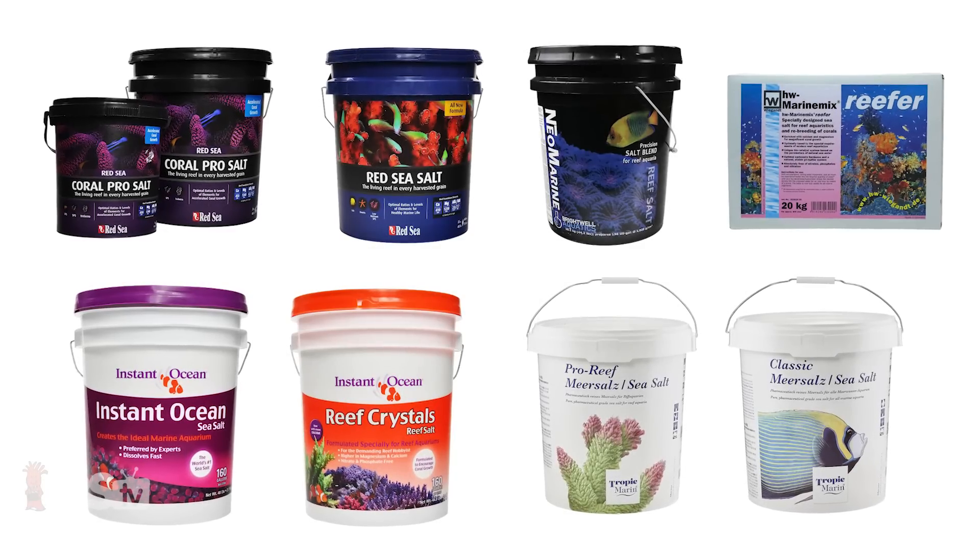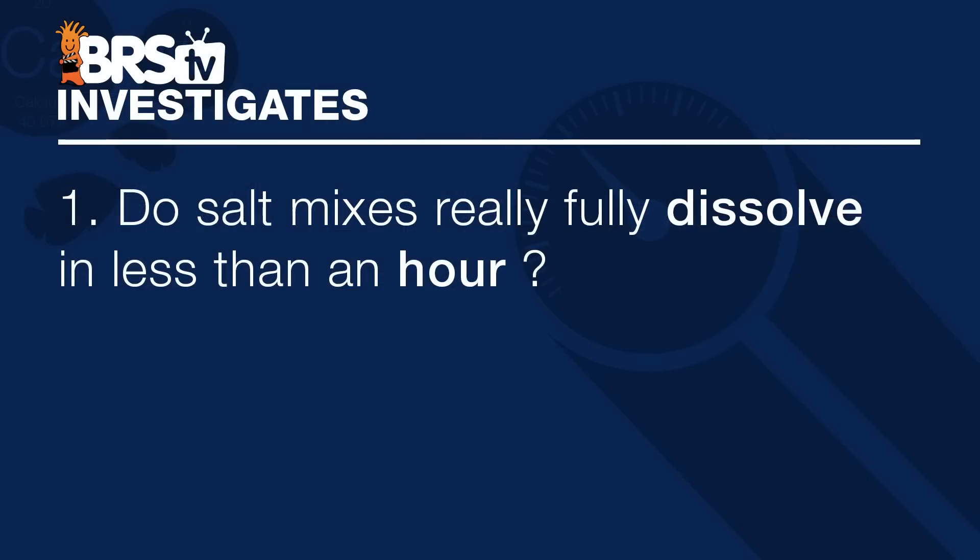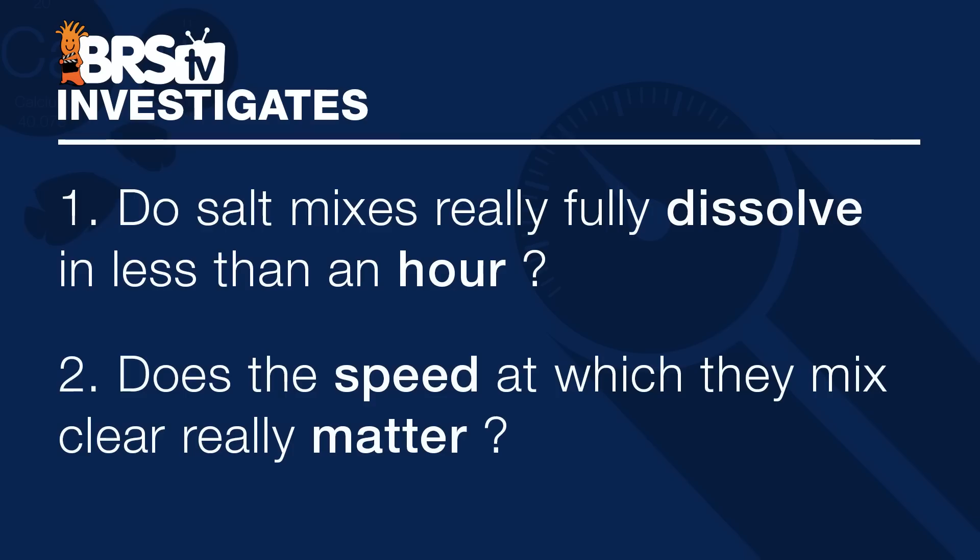Today we're expanding our investigative testing on some of our most popular salt mixes by seeking to answer two questions: one, do salt mixes really fully dissolve in less than an hour, and two, does the speed at which they mix clear really matter?